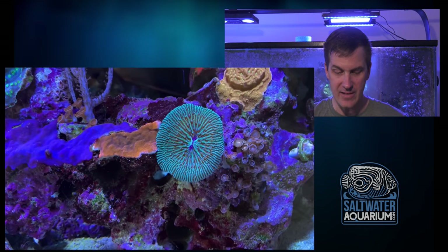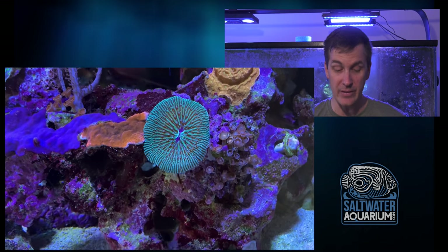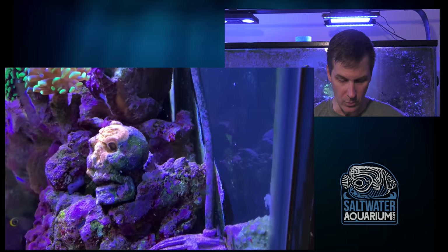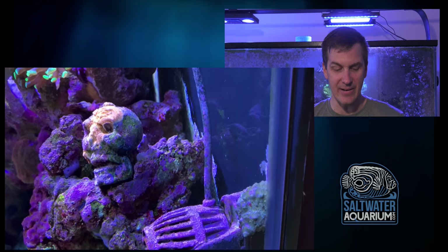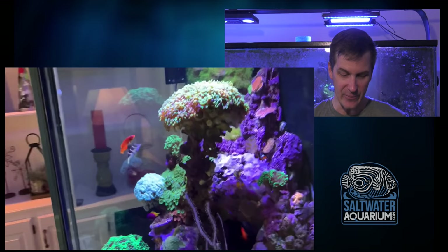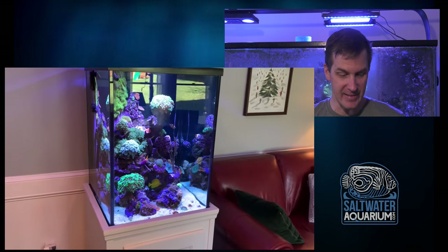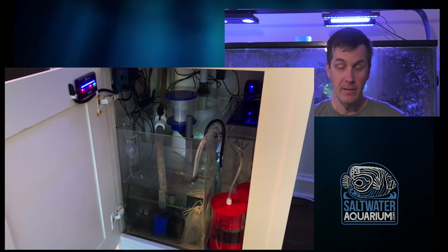Nice green skull coral here, donut facing right at you. I like how you've anchored it down with glue or epoxy because it wouldn't hold there otherwise, and it's clearly not going anywhere. That Monti to the right of it is gonna take over in time. You've got some leptoseris on that skull too, so that's gonna overgrow it. I haven't seen that version before — kind of looking away with its mouth open. Some things built for the long haul here, with that encrusting skull and everything around it.